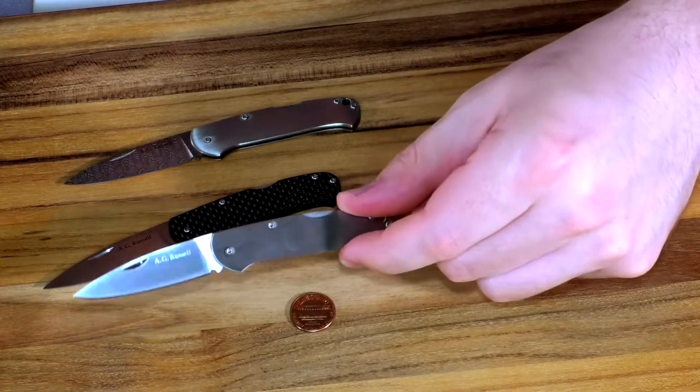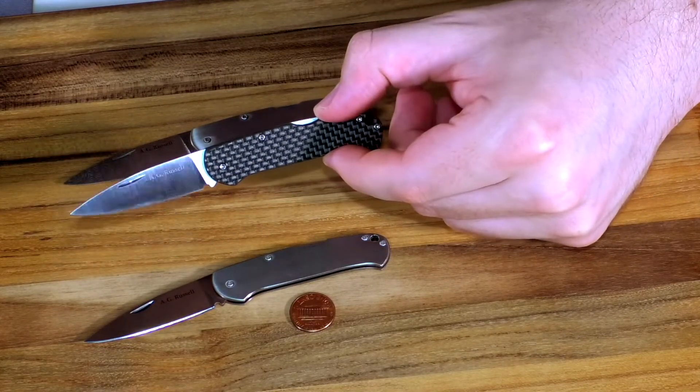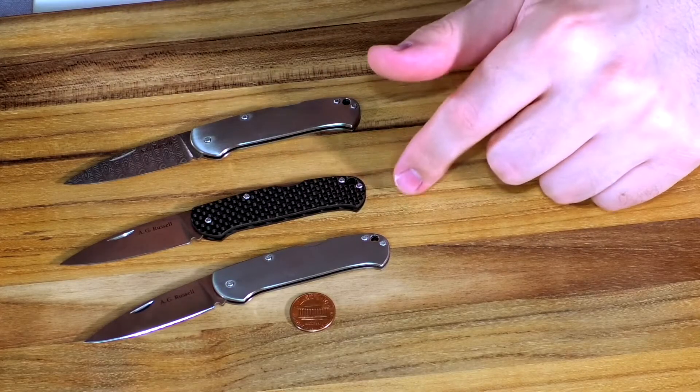These knives are super lightweight — coming in at 0.9 ounces for the titanium and about 0.5 to 0.6 ounces on the carbon fiber. Really, really light. Great in slacks. I got my dad one of these for Father's Day last year and he loves it — good little knife.